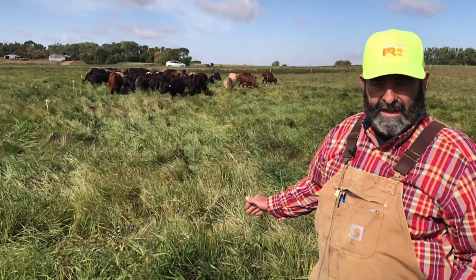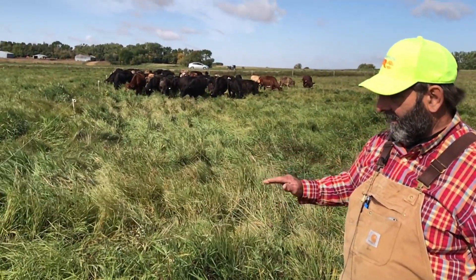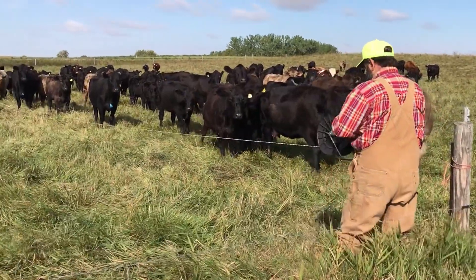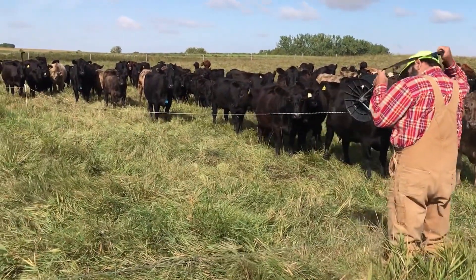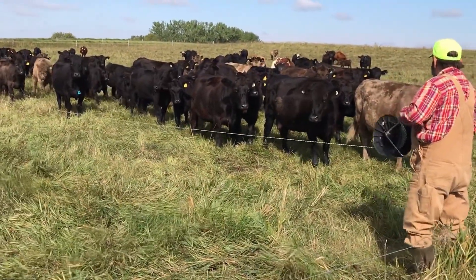We'll move these animals twice a day, and by doing that their ration stays the same. They come in here and they're forced to eat. We basically take 50 percent of the growth and leave 50 percent for mulch.